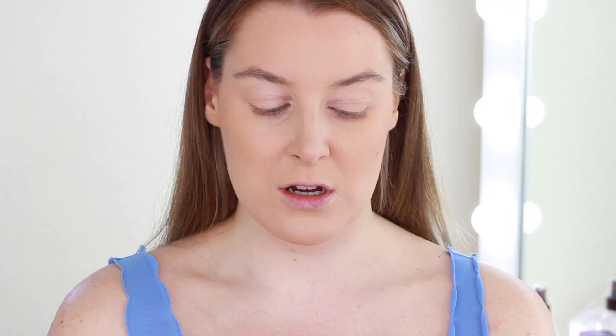For my blush I've been really liking this palette from Primark. It has a shimmery pink which also works as an amazing highlight, plus two blushes. I'm going to mix them together, mainly using that pink one at the top.